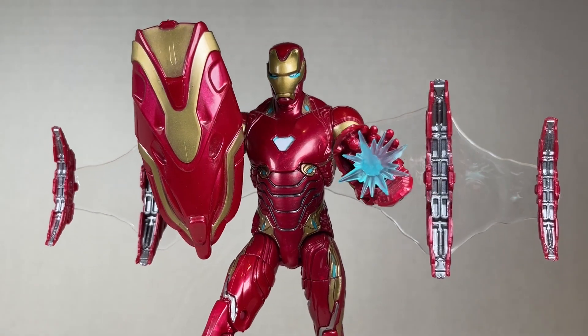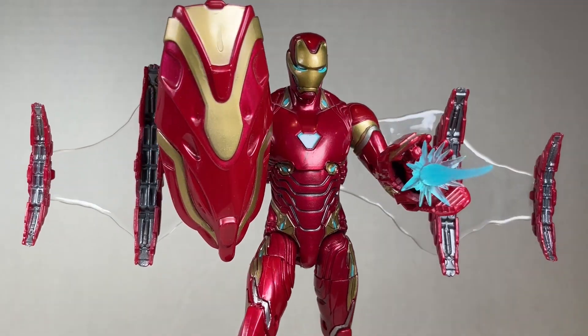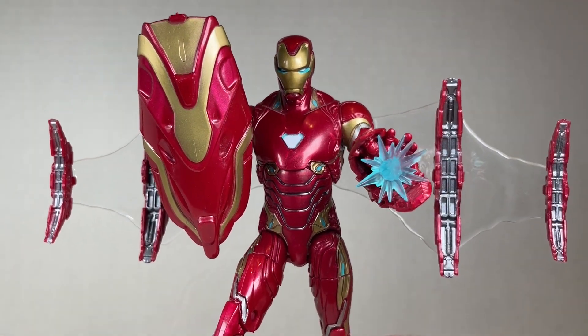Here's Iron Man kitted out with all his accessories. Man he's pretty awesome and super special. I love this one.